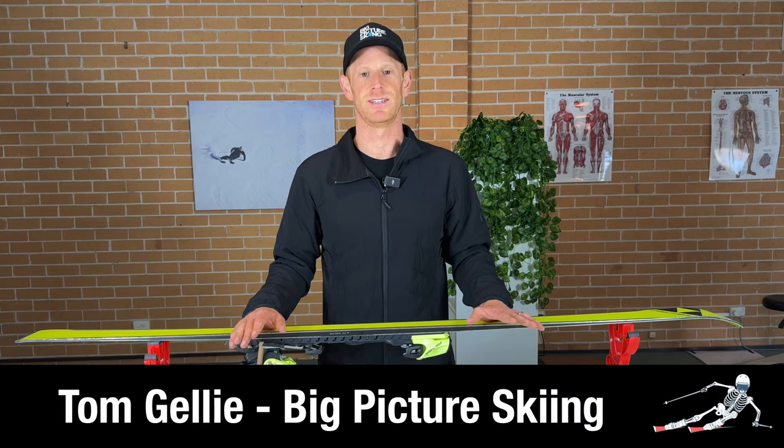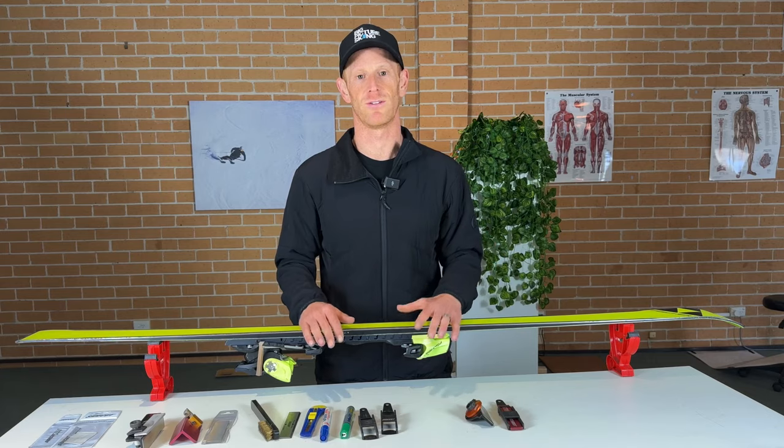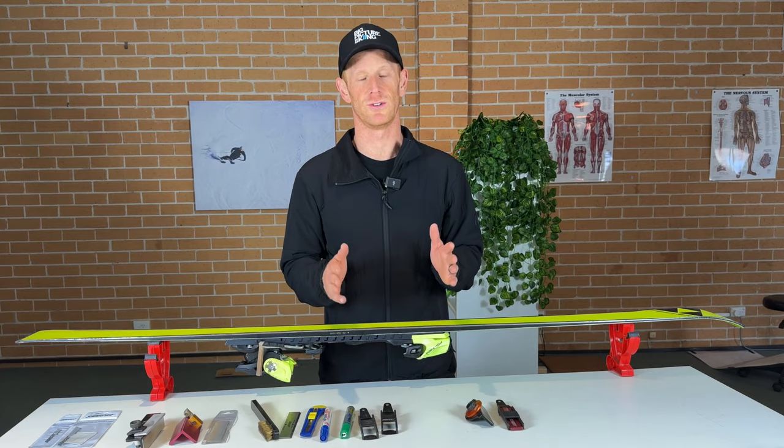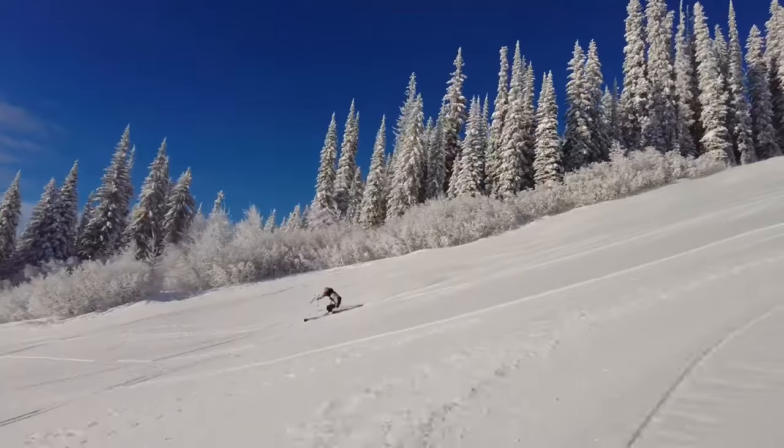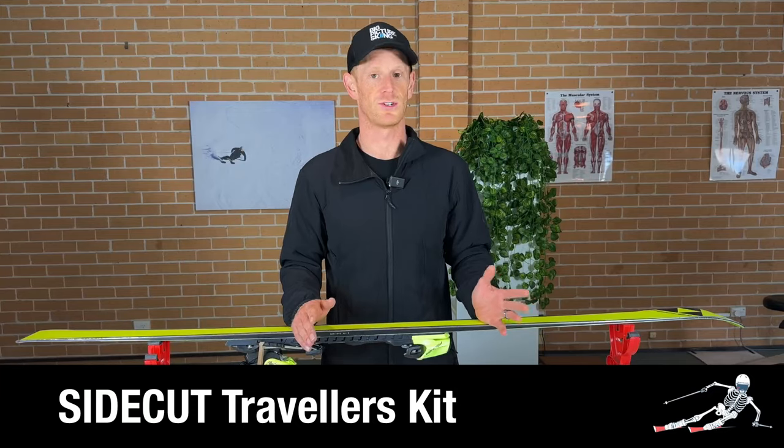Tuning your skis can seem intimidating. However, what I recommend as a basic level of tools for you to own, so you can ensure your skis are in great shape to have great turns and have a good day on the mountain, is something called the Traveler's Kit.